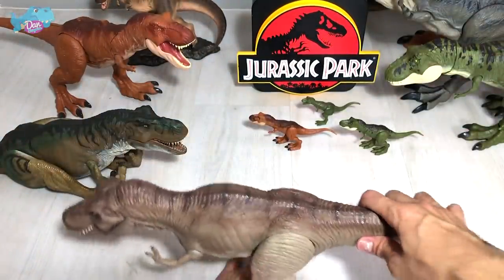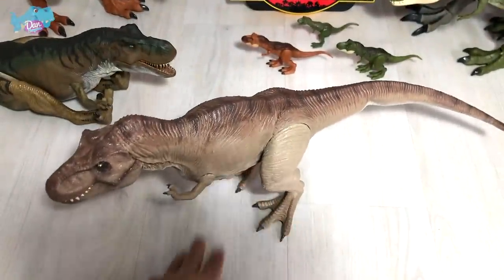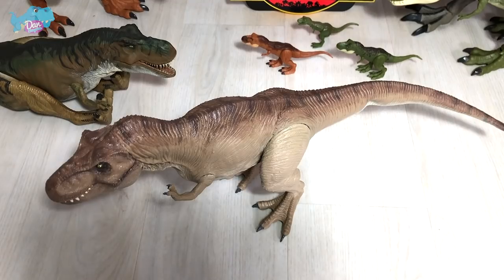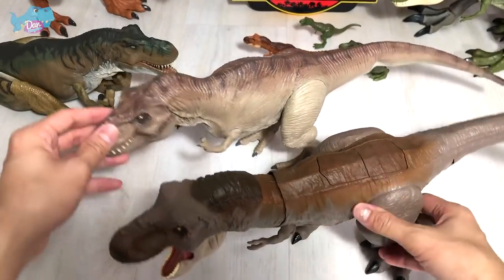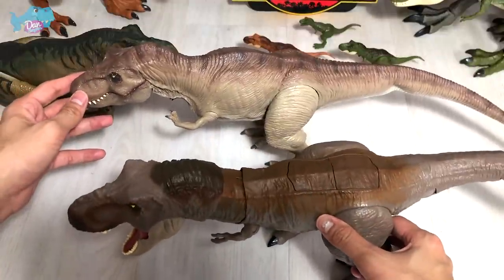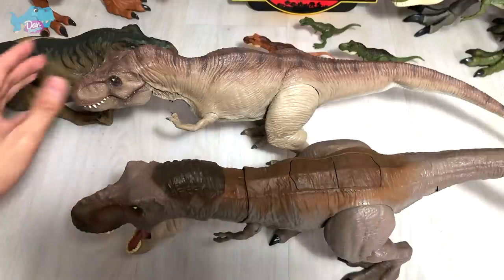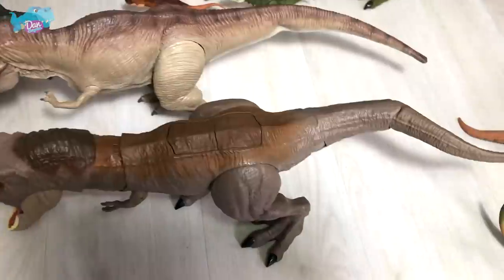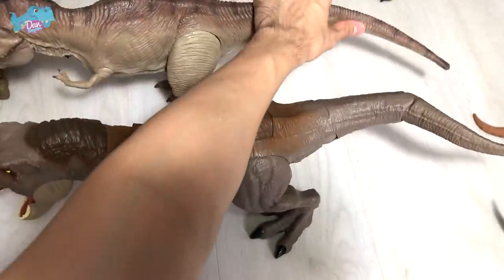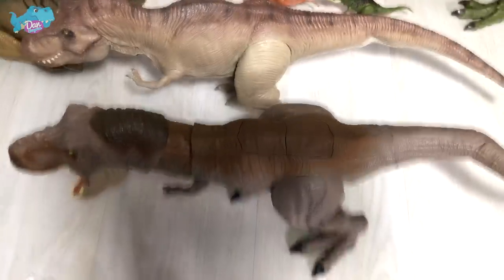In terms of length, let's take a look — it's a pretty long figure. Let's do a comparison with the Bite and Fight T-Rex in terms of size. It is roughly about the same size as the Bite and Fight T-Rex, just slightly slimmer. The length is almost identical, just slightly shorter. What an incredible looking T-Rex!